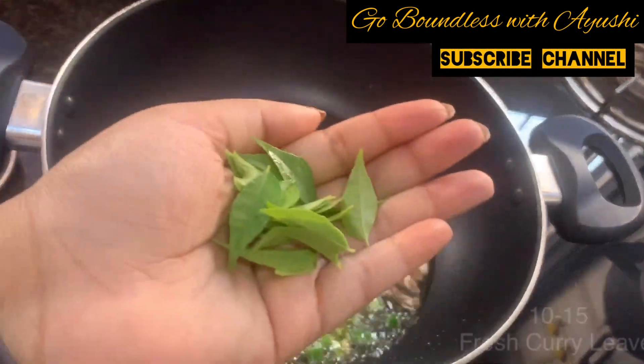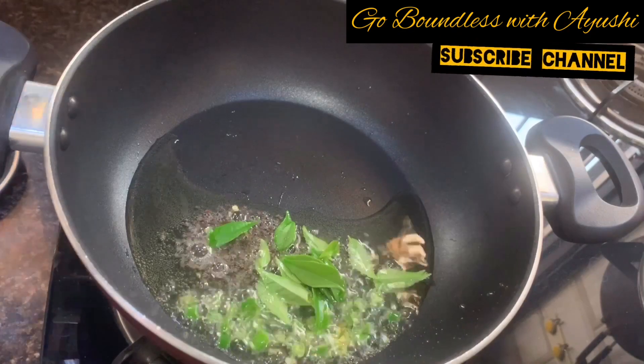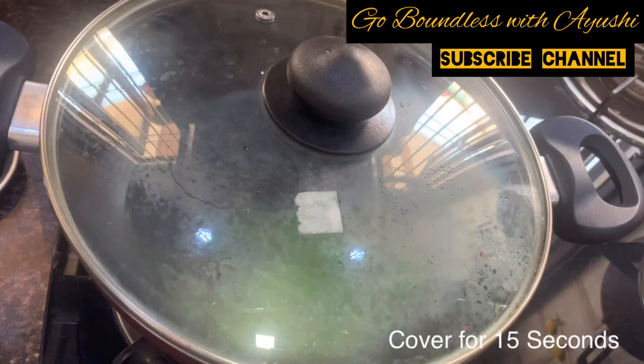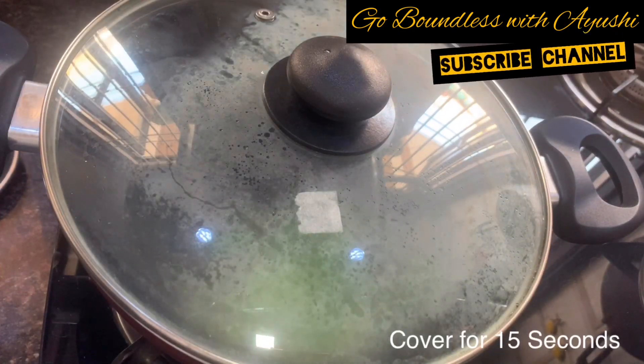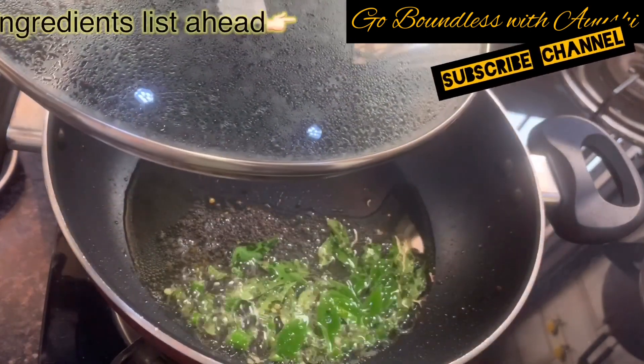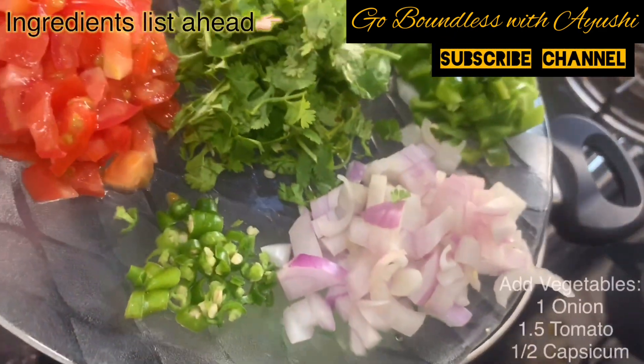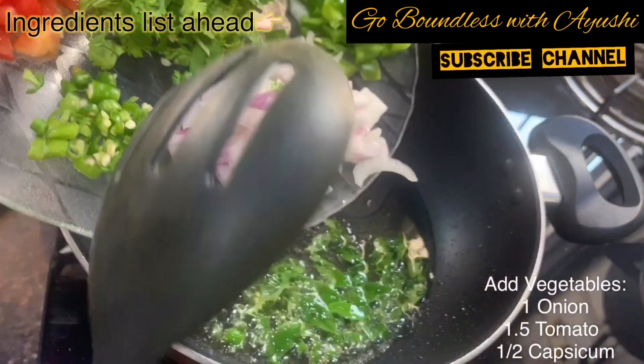Then add 1 teaspoon of dry spices and 10-15 kadi patta. We will cover this for 15 seconds so that the spices and patta get good flavor and the flavors come into the oil. So make sure you cover it.